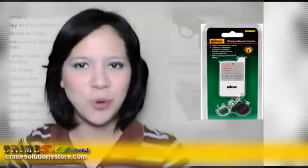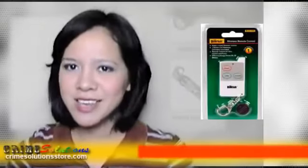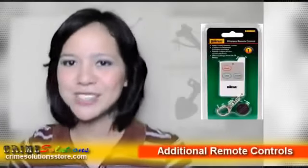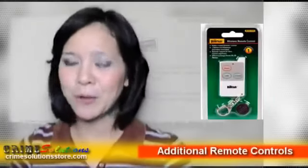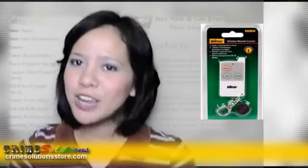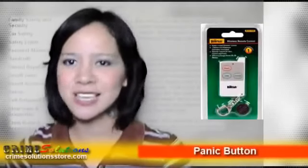How the HomeSafe Remote Control works: when any of the sensors is triggered, it will sound an alarm and then send a signal to the base unit. The base unit automatically dials the first number on your program list. The person answering the call will hear a pre-recorded alert message. That person will have the option to listen in on the room, broadcast their voice through the base unit, or disarm the system.